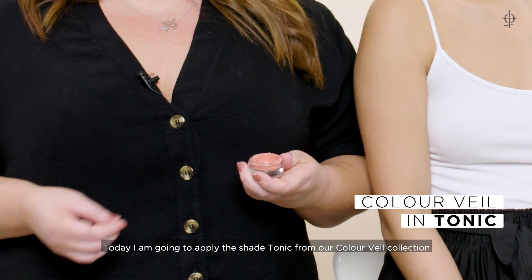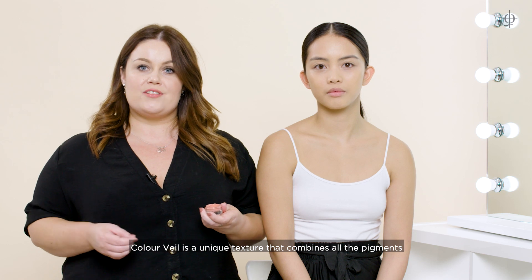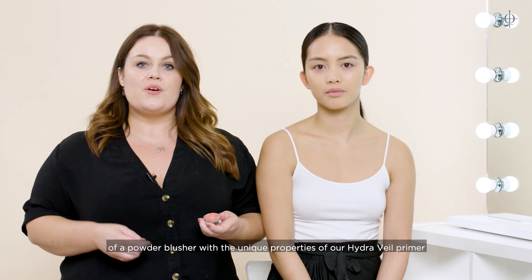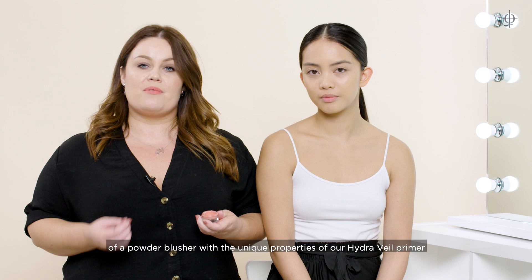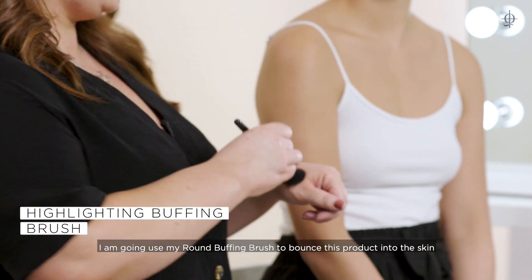Today I'm going to apply the shade Tonic from our Colour Veil collection. Colour Veil is a unique texture that combines all the pigments of a powder blusher with the unique properties of our Hydra Veil primer. I'm going to use my round buffing brush to bounce this product into the skin.